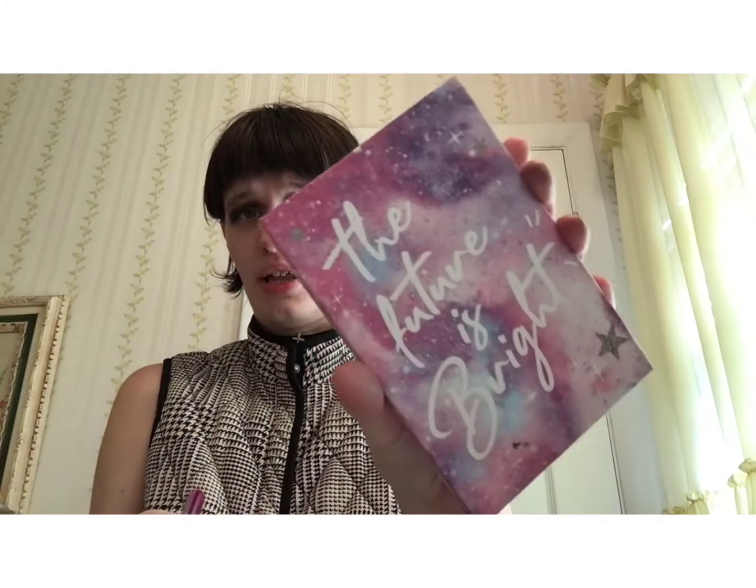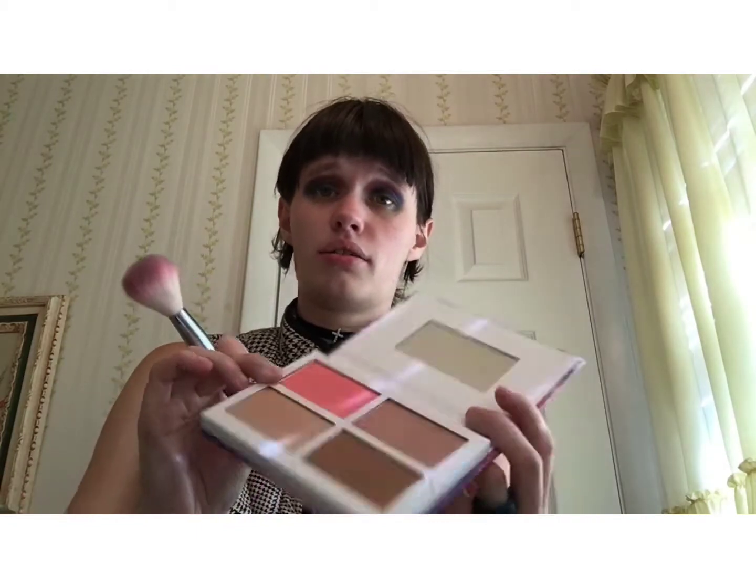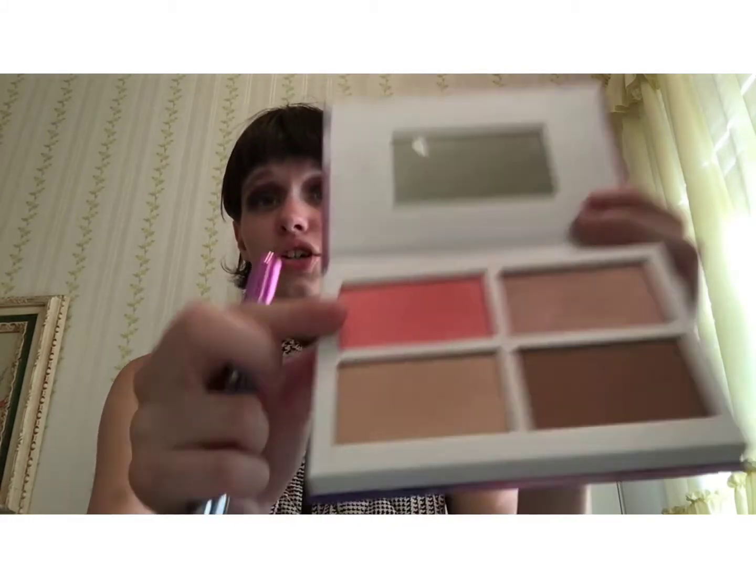Now we're going to be taking a blush brush and I'm going to be taking the Future is Bright blush and highlighter palette from Avon. I'm going to be taking this blush — none of these unfortunately have shade names.